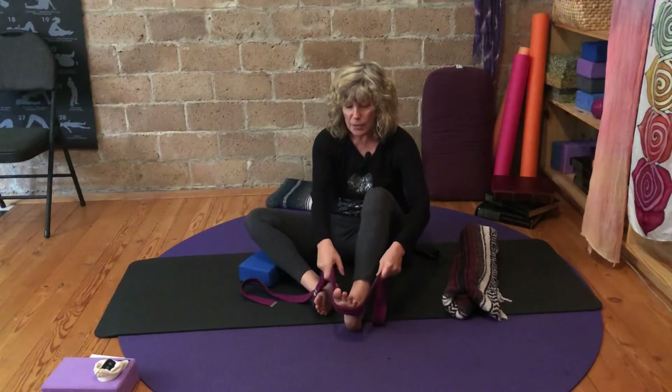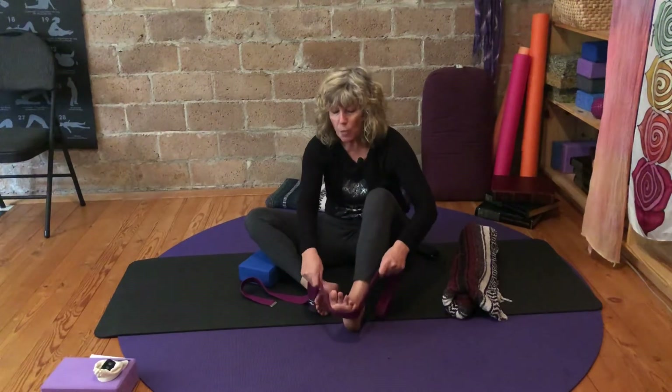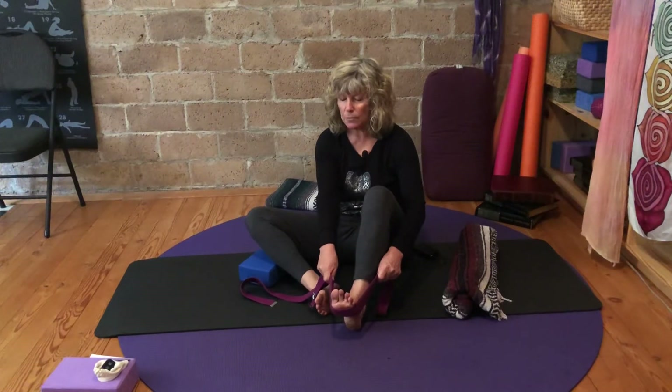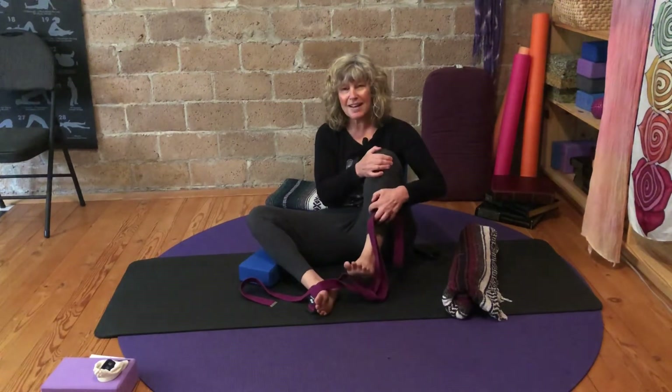Press through the big toe mound, underneath the toes, into the strap, and then pull back. Close the eyes as the heel presses down. Notice the muscles on this side engage, and then relax. Hug that leg into the belly.